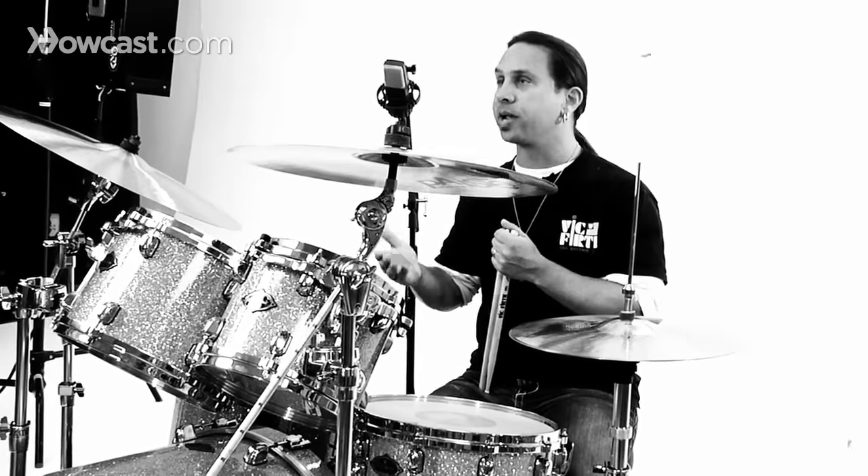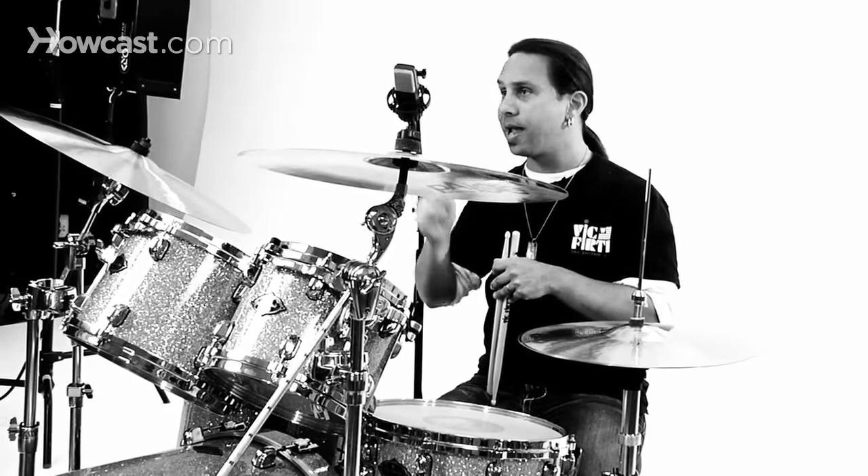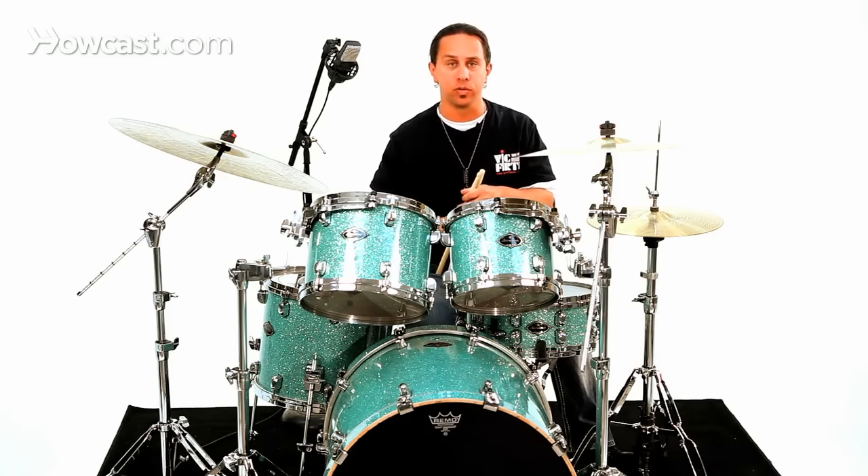Another step you can take is to change your hi-hat pattern altogether. Instead of playing eighth notes or downbeats, we could just play upbeats — the 'ands' of the measure: one-and, two-and, three-and, four-and. That's going to create a totally different feel to your groove.